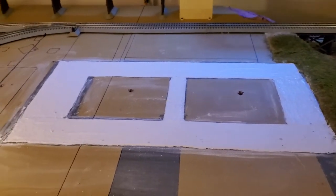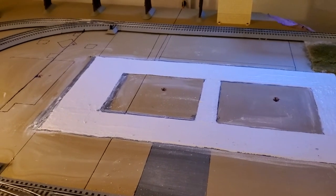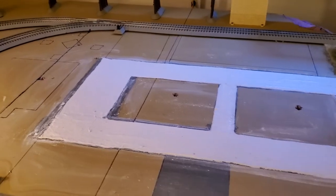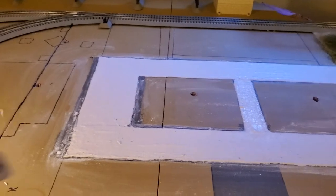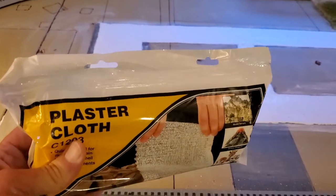Hello everybody, I'm back. I've put the plaster cloth down - the Woodland Scenics plaster cloth. I don't work for Woodland Scenics or get paid by them, but you can use any plaster cloth.